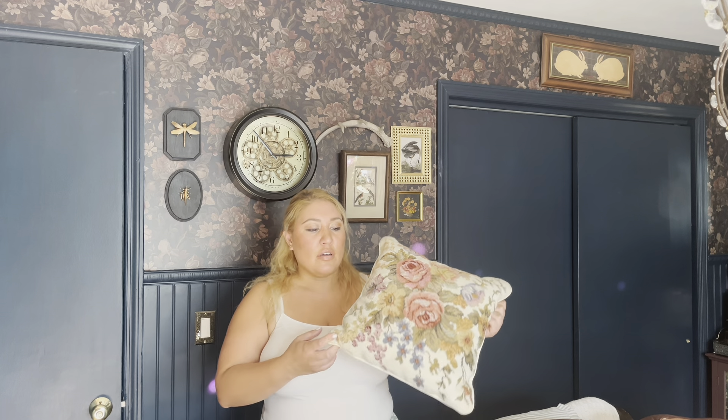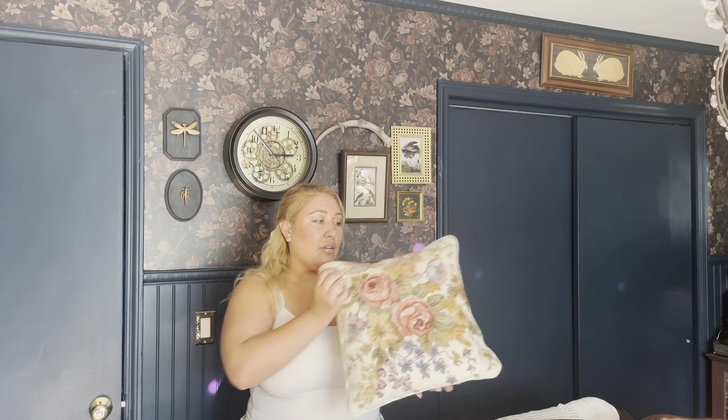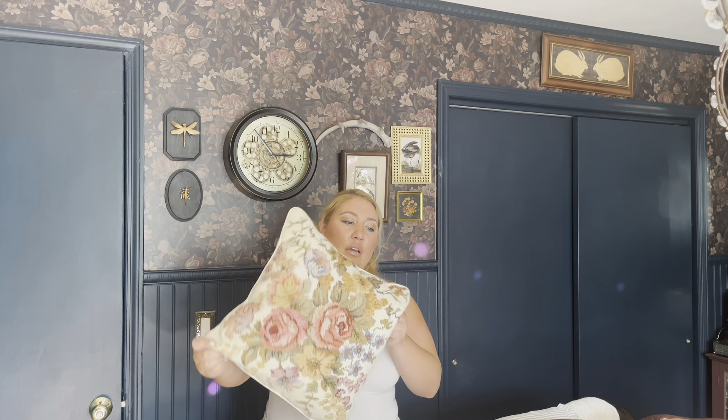On Auction Ninja at another estate sale, I got a couple of pillows. I picked up this needlepoint pillow for my desk chair — I love needlepoint, it's so special and beautiful. I'd love to learn how to do it. I got a set of two for about $7. It has a zipper so you can remove and carefully wash it. I thought that was really special.